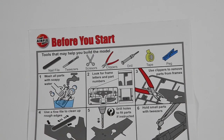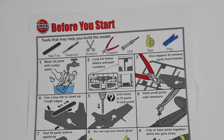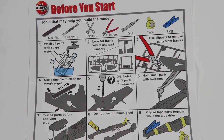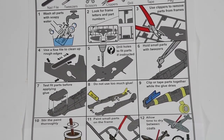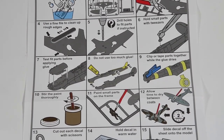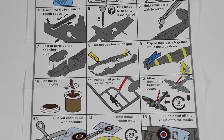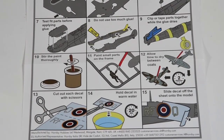Included in the kit is a very helpful 'before you start' leaflet. It gives you some basic tips, tricks and hints on how to make the model best and make it look good. I would also say you could go online and watch my own top ten tips for beginners — I'll put a link here so you can catch that as well.